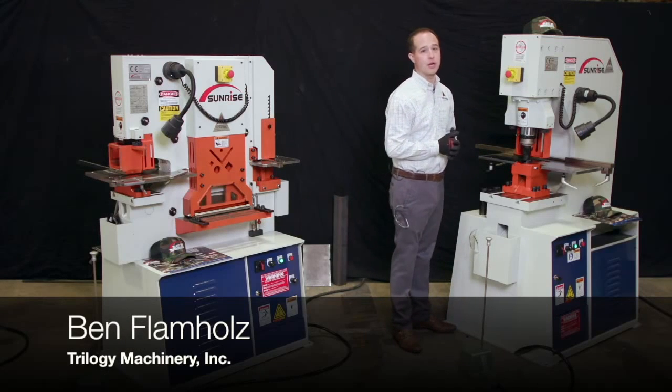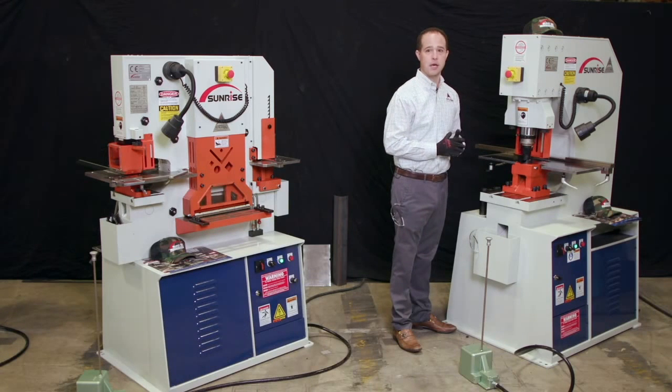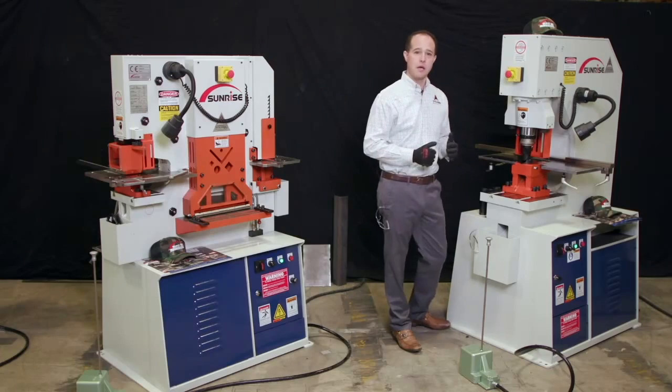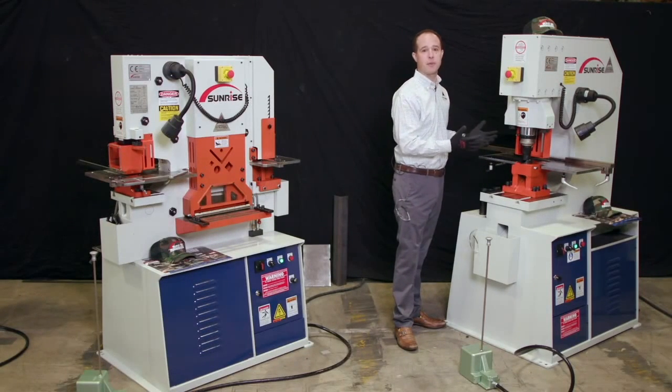This is our PM38T machine — one of our smaller machines. It is our smallest single end punch that we supply and offer. It's available in multiple different throat depths, but customers prefer this style of machine because it's like a C-frame press.